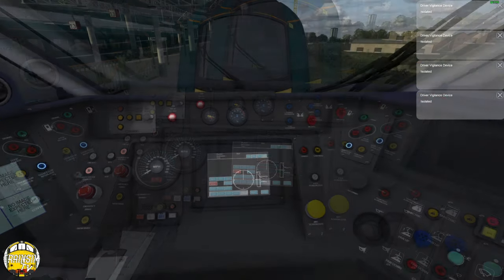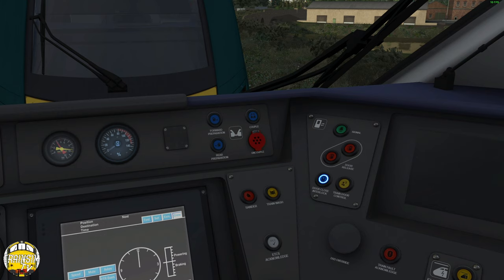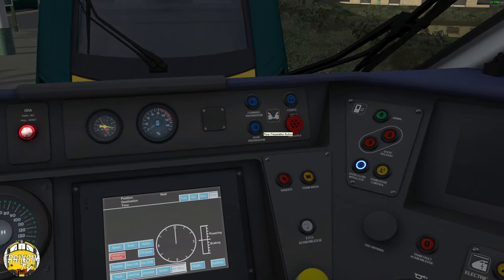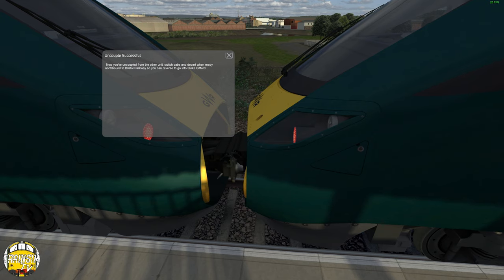How do I do that? That's a good question. Uncouple... I have no idea how you do this. I've been chucked in at the deep end. I'm just pressing things... I've done it! That works. Now you're uncoupled from the other unit, please switch cabs and depart when ready.